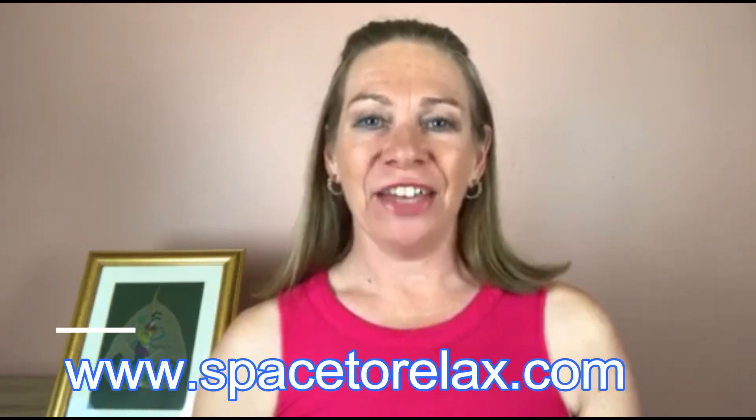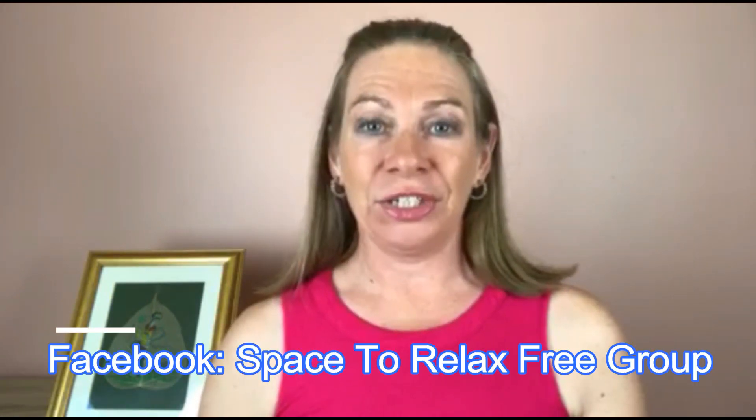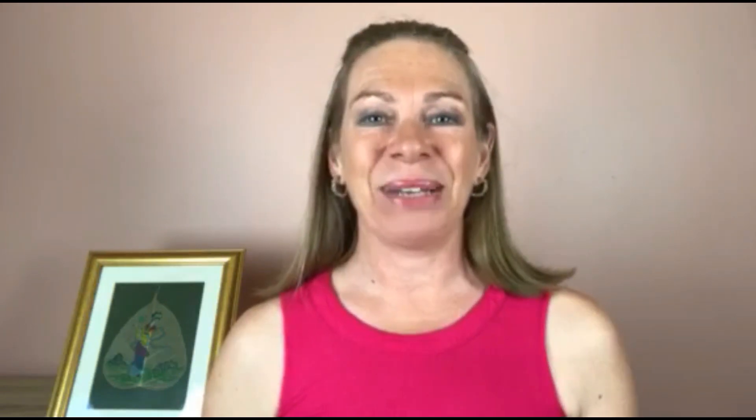If you enjoyed this qigong lesson, there are four things you can do right now. First, head over to spacetorelax.com and sign up for a free three-part video series. Second, click the link next to this video to sign up for the live qigong classes — I teach these once a week. Third, go to Facebook and look for the Space to Relax Free Qigong Group to post any questions. Fourth, if you're watching on YouTube, please hit the red subscribe button so you don't miss any future videos. I really hope you enjoyed this lesson and look forward to seeing you in the next video.